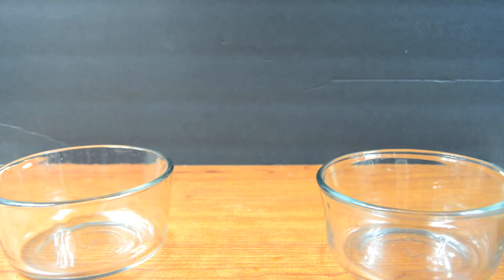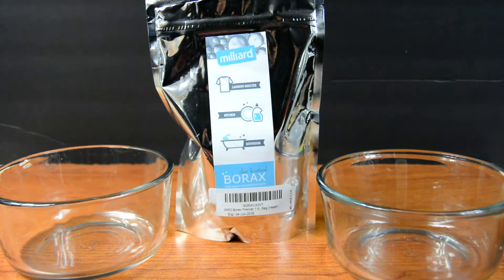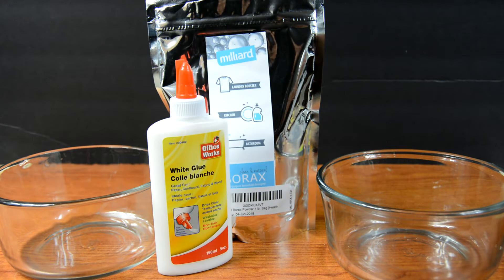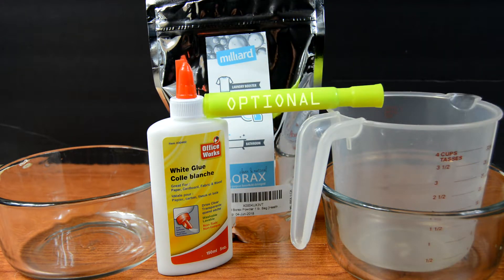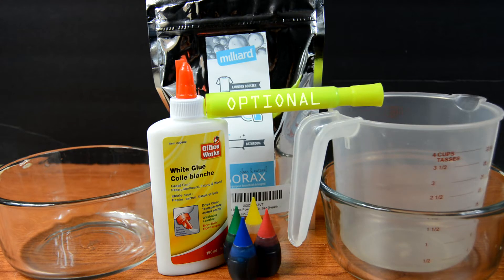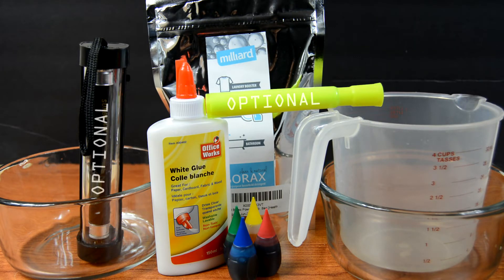For this science experiment you will need 2 mixing bowls, borax, liquid glue, a measuring cup, a yellow highlighter, food coloring, and a blacklight.